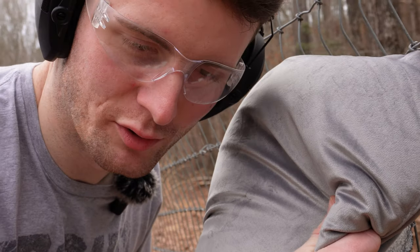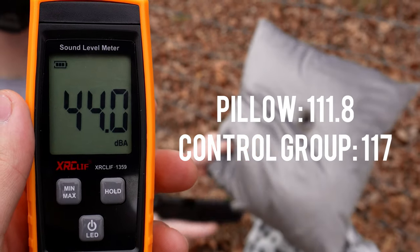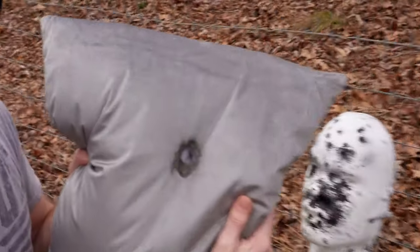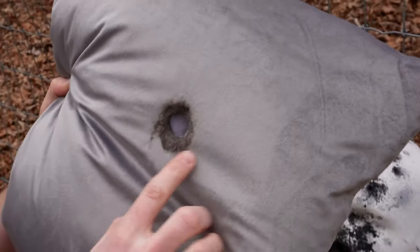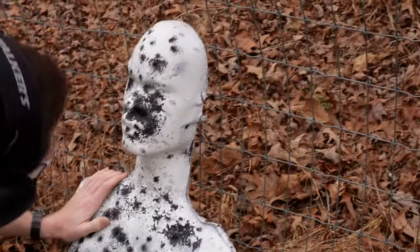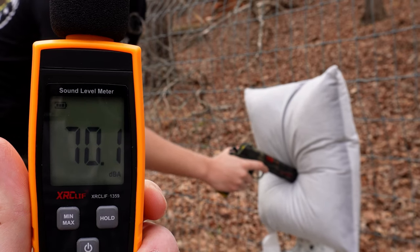That's a lot of foam there — bit of a bigger hole and just a little exit wound. That's the 9mm result. My pillow in three, two, one.